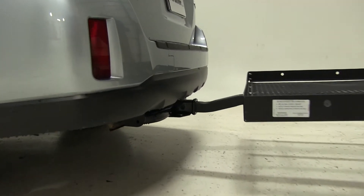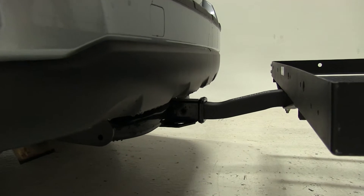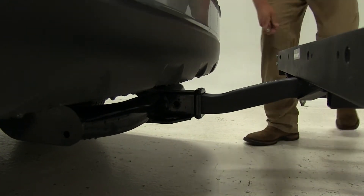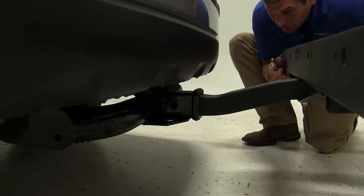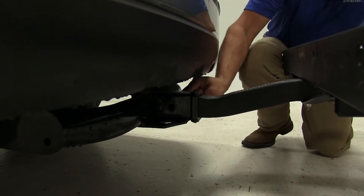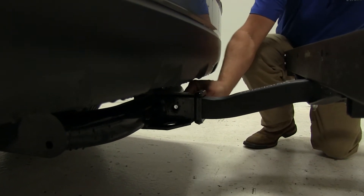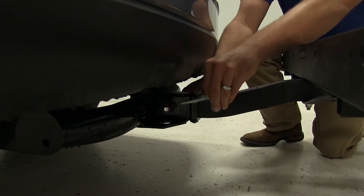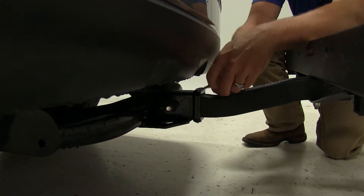We'll now need to line up our pin holes, then we'll slide through our standard pin. It's a standard 5/8 pin, and it does come with the carrier. We'll secure it here on the other side using our clip.